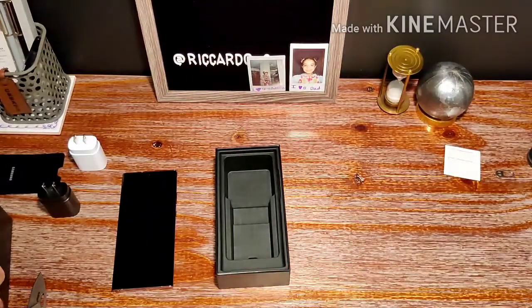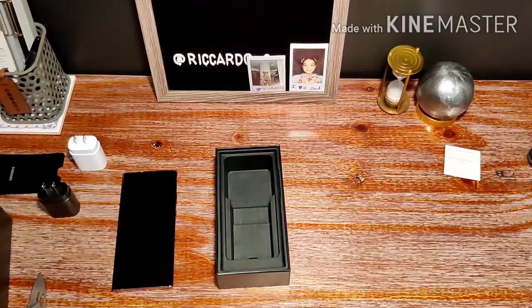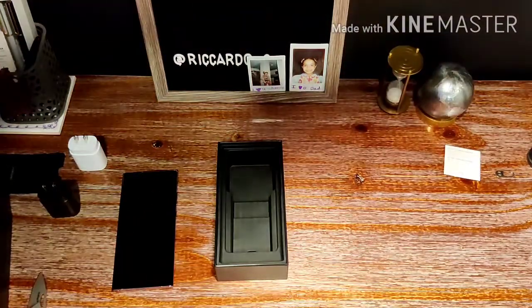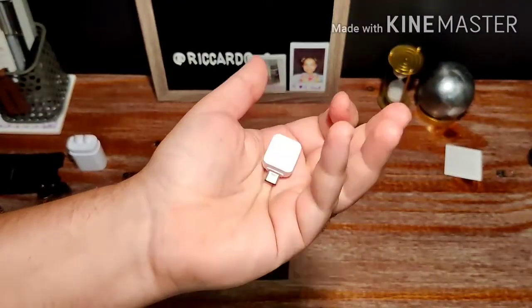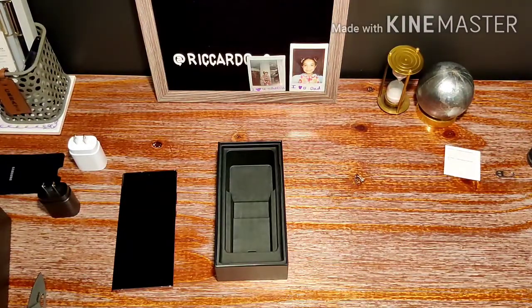They're actually taking things away. You have your USB-C to USB-C charging cable — standard stuff. But two things have been removed: first, the USB-C adapter — they don't include it anymore, but if you contact Samsung they'll send one out for free. Additionally, there are no wired AKG USB-C headphones, which I always liked as a backup when your true wireless earbuds were dead.